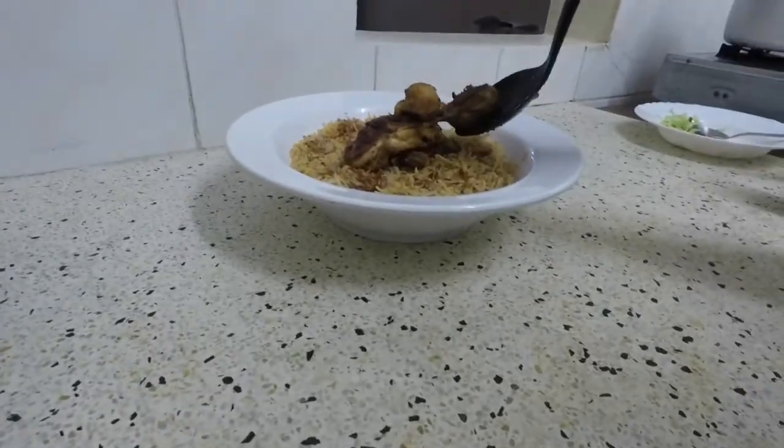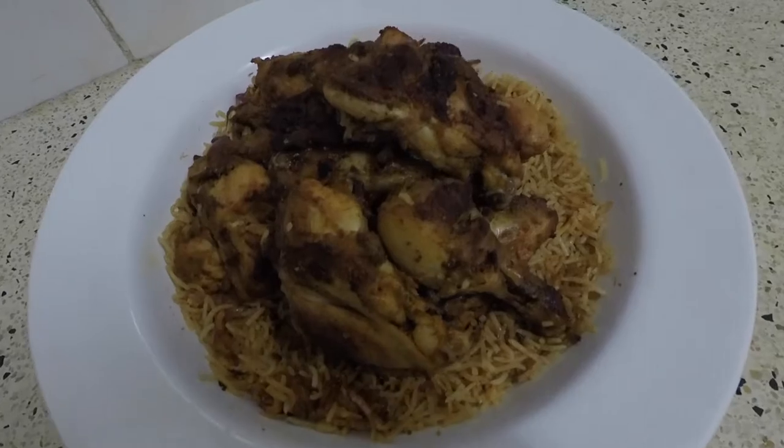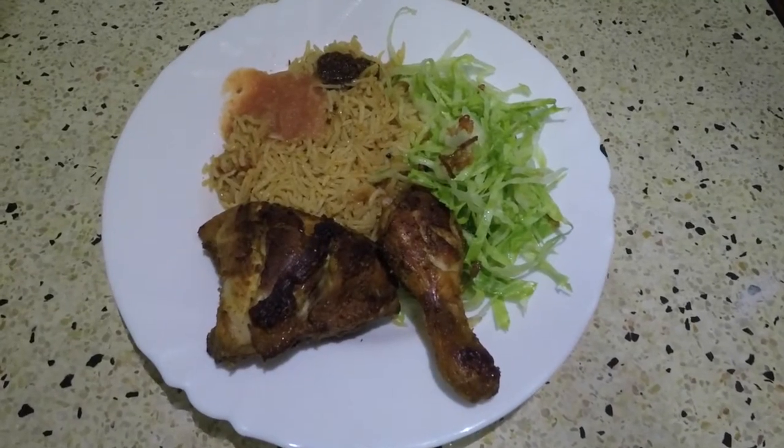There you have it — roast chicken, it's really crispy and tasty. I hope you enjoyed this video, please click to subscribe.